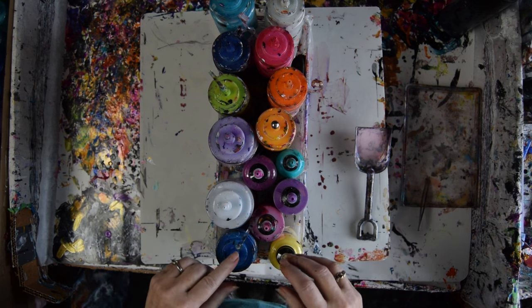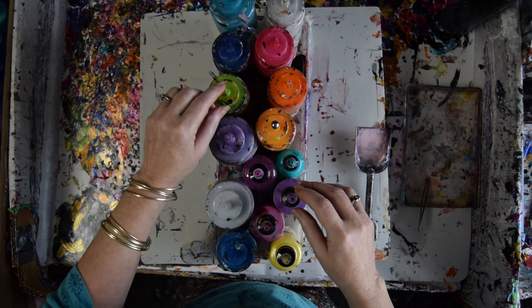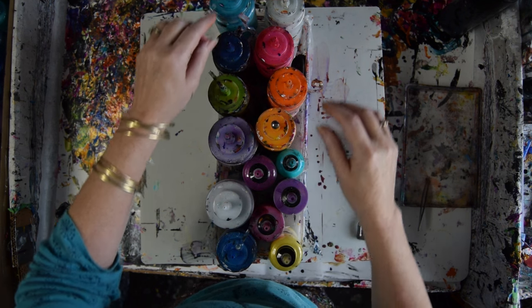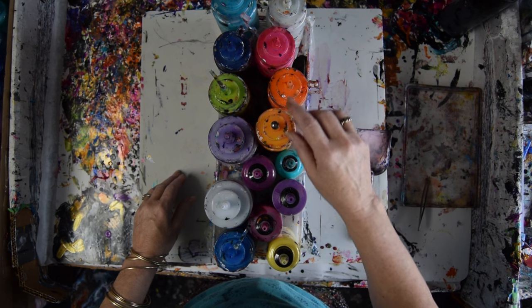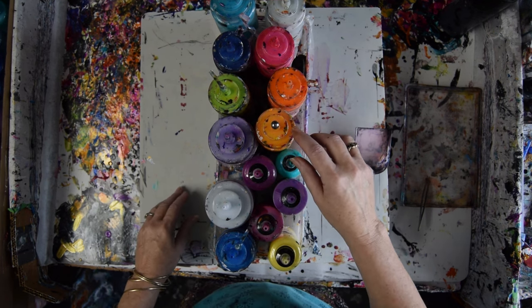I'm going to do Cerulean Blue and Frostbite, maybe some African Violet, some Fandango, some deep Midnight Shadow, Royal Sapphire, some True Silver — which they were out of last time I looked — Pink Carnation, Orange Crush, Sour Lemon with Orange Crush with a little bit added to it.